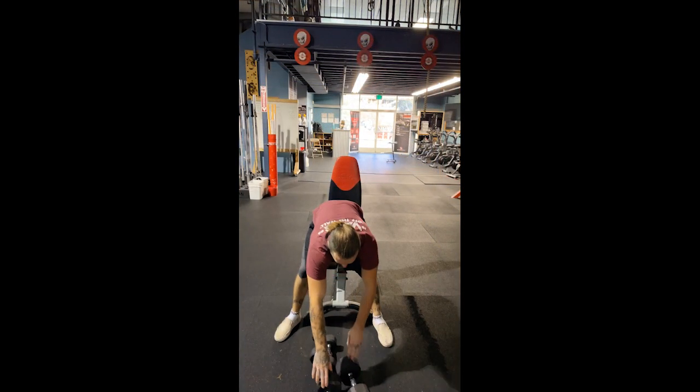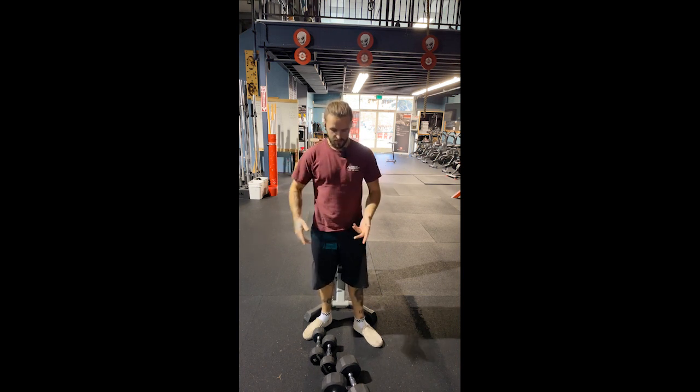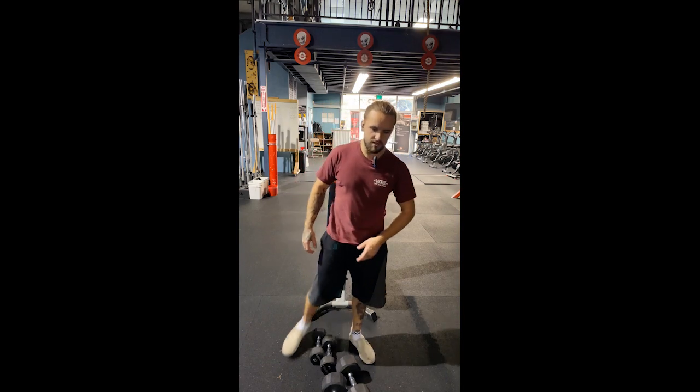I'm going to demonstrate dumbbell presses and show you what a drop set is. I'll demonstrate the drop set on dumbbell presses, but you can incorporate this technique with squats, bench press, and a bunch of different things throughout the program. I'm just going to introduce you guys to the idea.